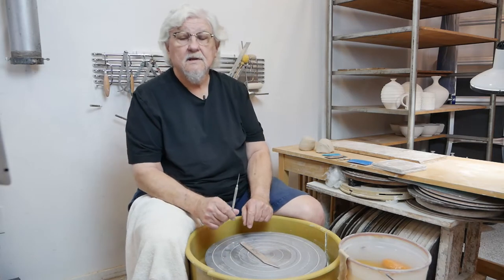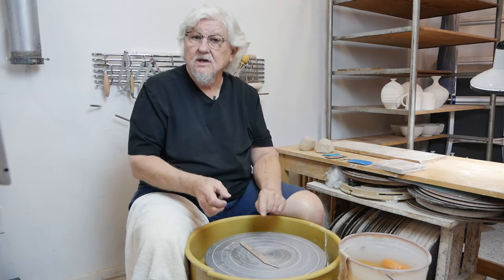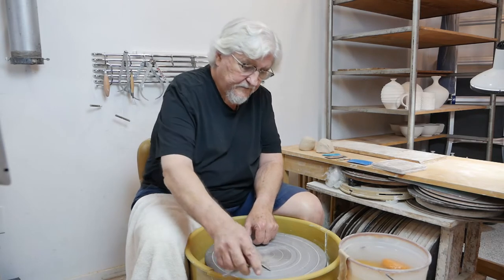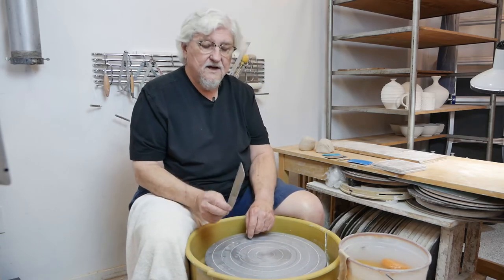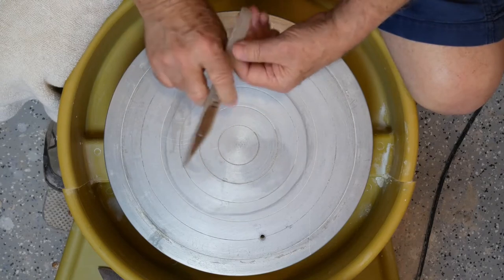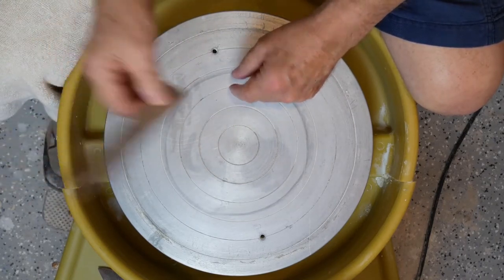A needle tool — this is used in case the top edge isn't quite straight; it's a good way to trim it off. And then finally, a little wooden knife. It's got a sharp blade, good for trimming, and say you wanted to put some lines in the piece.